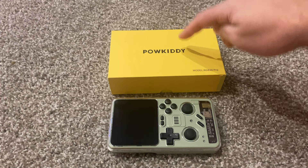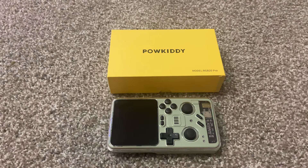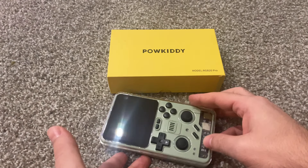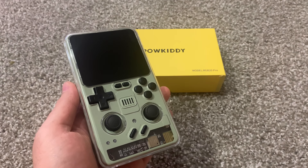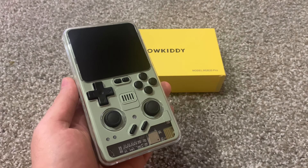Ladies and gentlemen, today we have the Powkiddy RGB20 Pro. Yeah, the names really never get better, but somehow the consoles keep getting better. Can we just look at this console right here? This thing is absolutely beautiful. I am in love with this design.